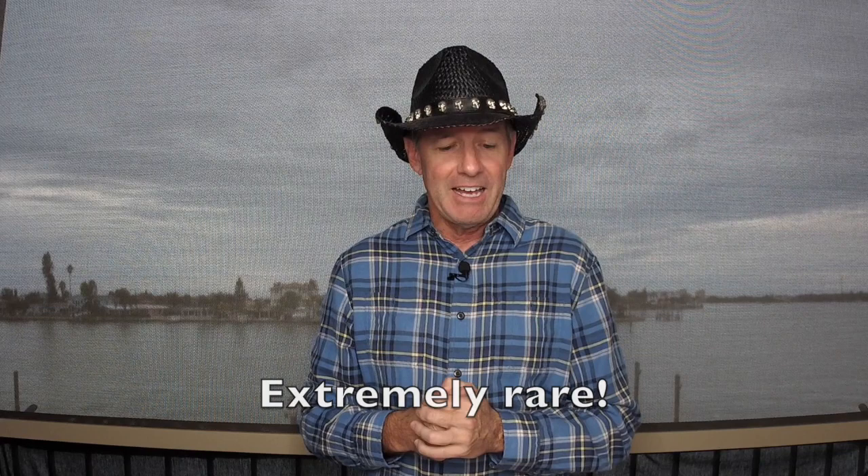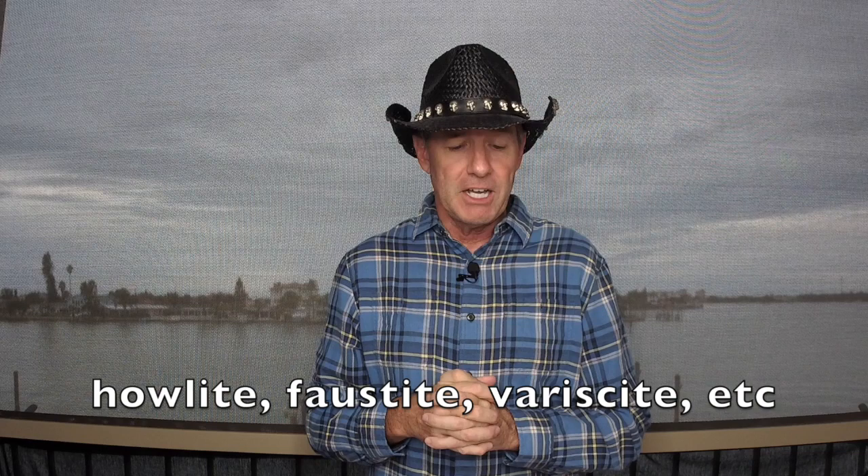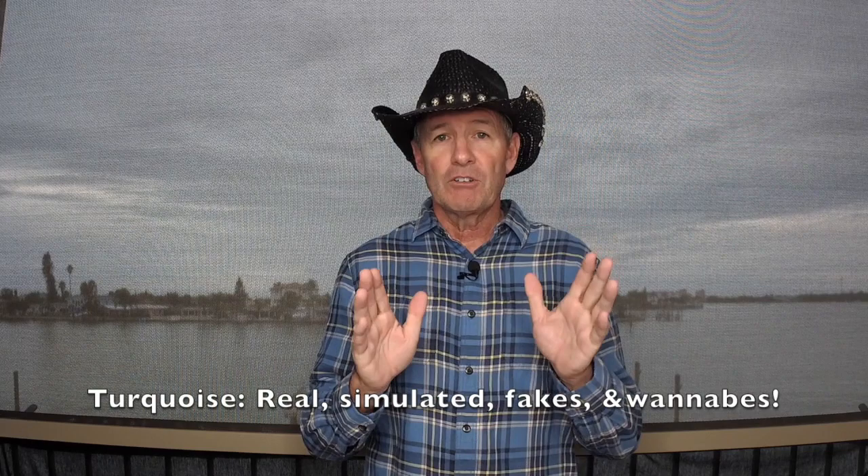From Sarma L.: please consider a video on imitation turquoise, including howlite, faustite, variscite, etc. That is the crux of what this lesson is going to be today. I'm going to call it: turquoise — real, simulated, fakes, and wannabes.